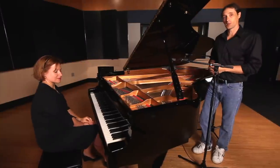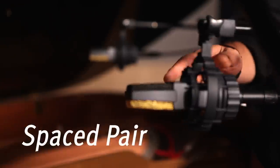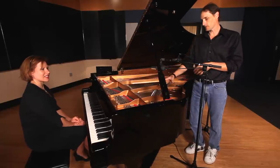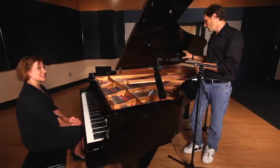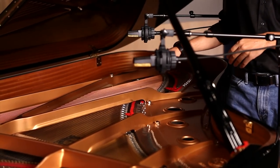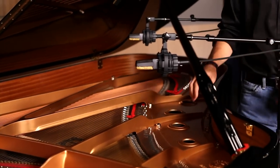Our next technique is spaced pair. For this, I've set up two cardioid condenser microphones about a foot off the strings. This particular microphone is covering the high end register, and this microphone is covering the low end. We've pushed this mic back down the piano because of the length of the low end strings, and this is what it'll sound like.